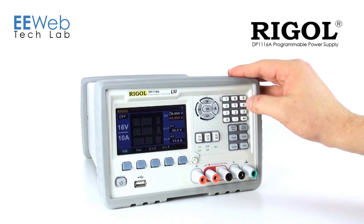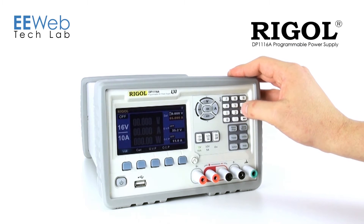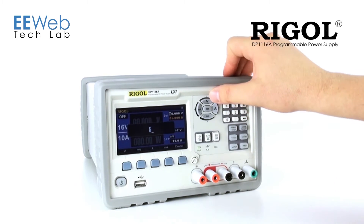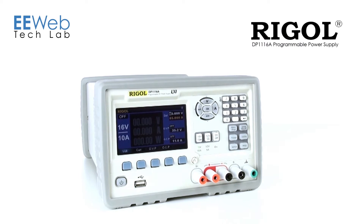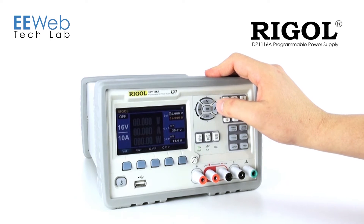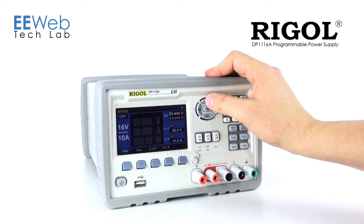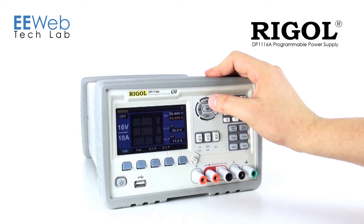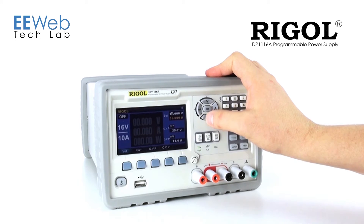Rather than using a knob to dial in your voltages, Regal has included a keypad. So if I want to set the instrument to 5 volts, I simply press 5 and the volt key, and now I'm at 5 volts. You'll notice that this keypad serves multiple purposes. If I actually want to increase the voltage similar to a dial, I simply click the up button and you'll see it change from 5 volts to 15 volts. I can also dial this down as well.